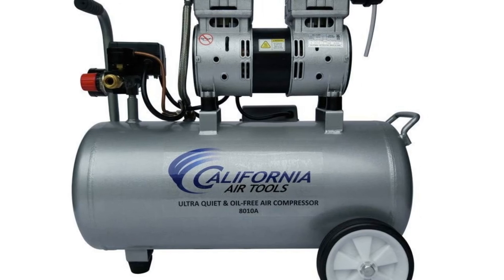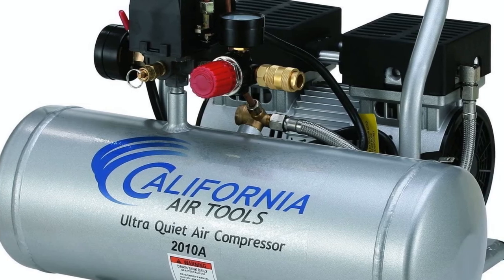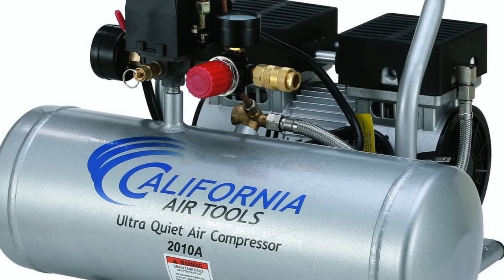One drawback of this compressor is that while it has wheels, they are smaller and skinnier than those on the other compressors on this list, which can make it harder to maneuver and control.